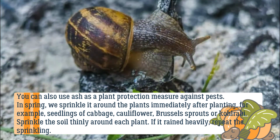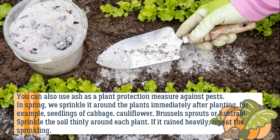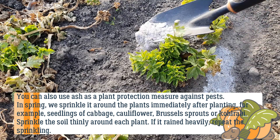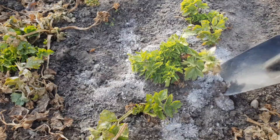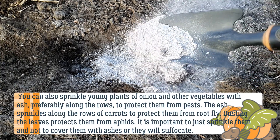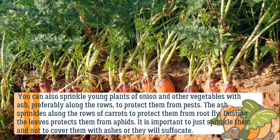You can also use ash as a plant protection measure against pests. In spring, sprinkle it around plants immediately after planting — for example seedlings of cabbage, cauliflower, Brussels sprouts, or kohlrabi — sprinkling the soil thinly around each plant. If it rained heavily, repeat the sprinkling. You can also sprinkle young plants of onion and other vegetables with ash, preferably along the rows, to protect them from pests. Sprinkle ash along rows of carrots to protect them from root fly.